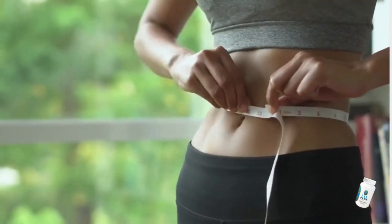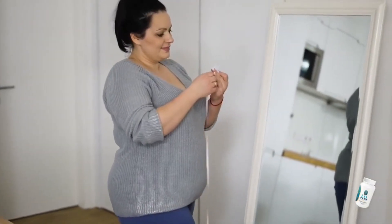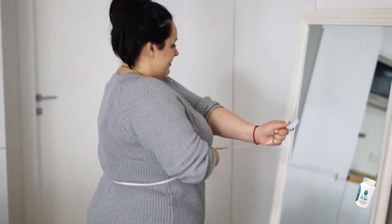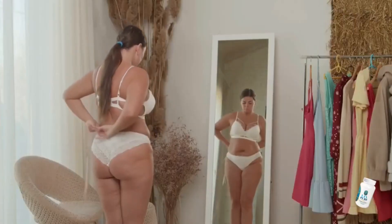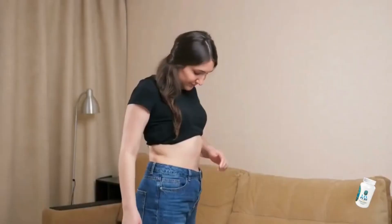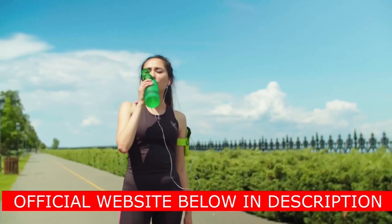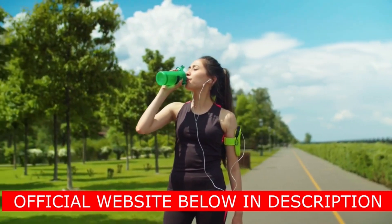I wanted to record this video to tell you to be careful with the website you will buy LivePure from. And also, if you buy the product, do the exact treatment — take it seriously. Remember to keep in mind that your results depend on you getting the right treatment every day. I really hope this video has helped you, and also hope that LivePure really helps to improve your life, and you get the best benefits that this product promotes. If you want more information about LivePure, you can access the official website — I will be leaving the link below in the description of this video and also in the first comment. Thank you for watching, and have a great day!